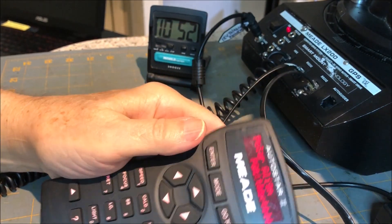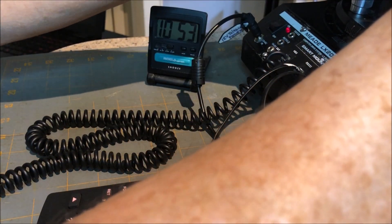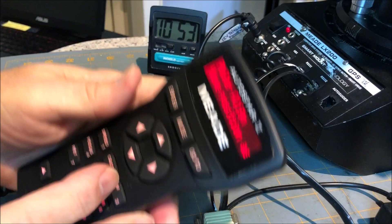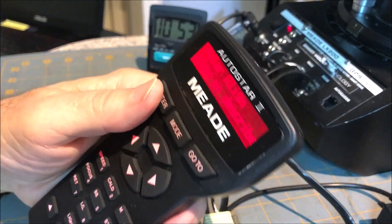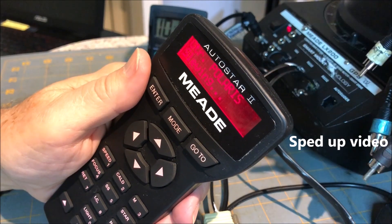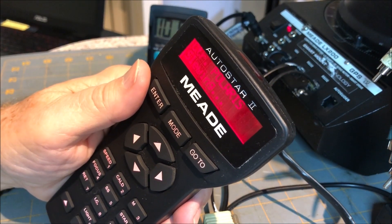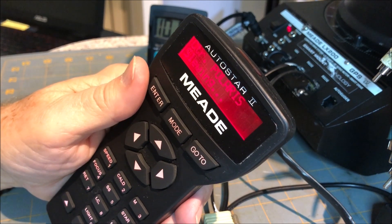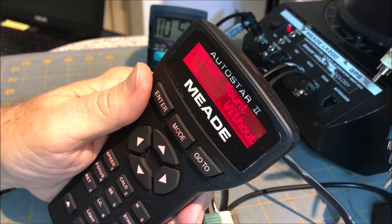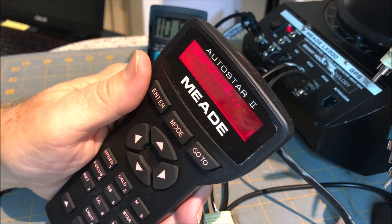I've got to move the scope to assume polar alignment, polar mode. The instructions say to do a dummy one-star alignment, so I have to polar align first. I'm assuming I've done that.